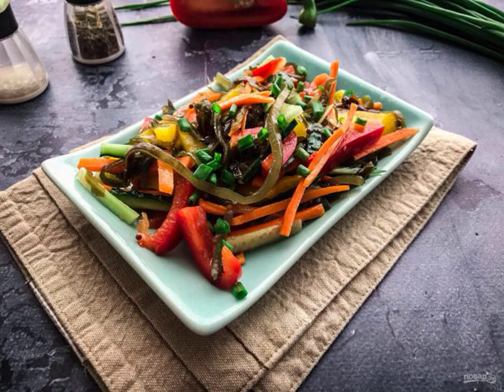Salad Far Eastern from sea cabbage will certainly appeal to seafood lovers. Take note of the recipe and cook with pleasure.